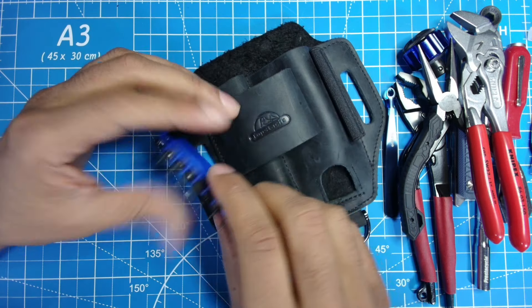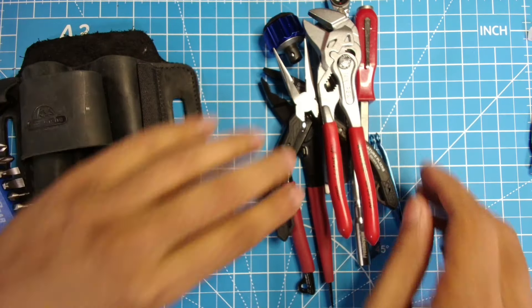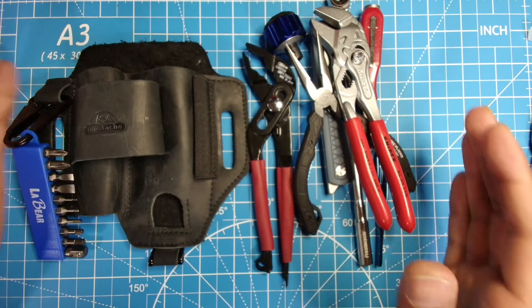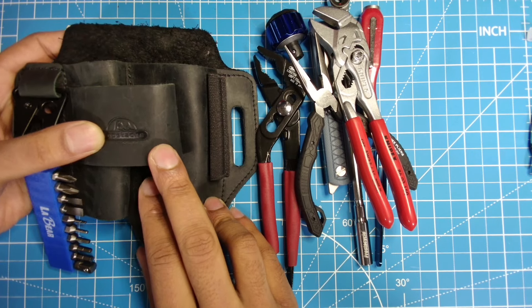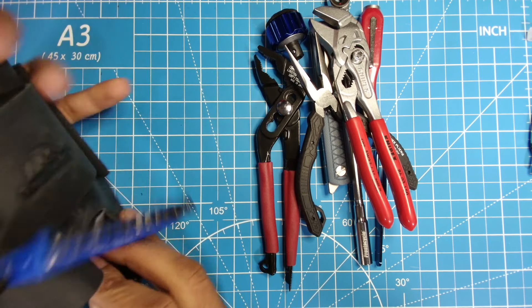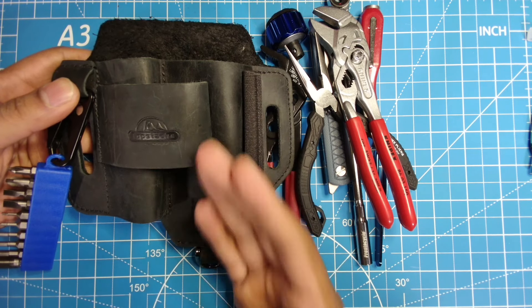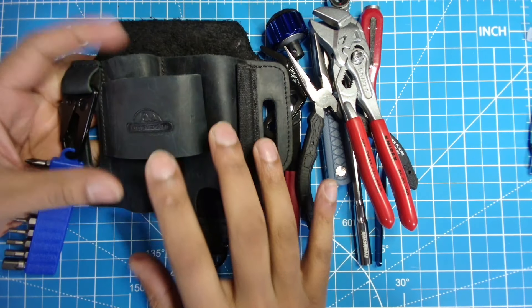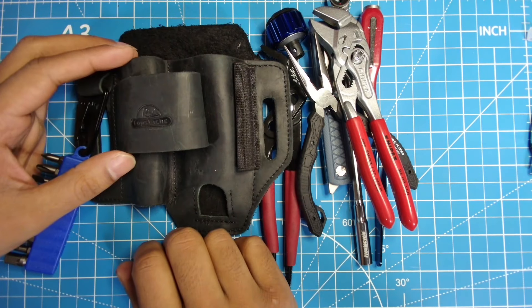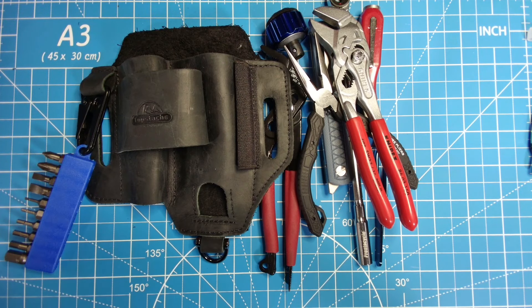So there you guys have it — that is my Topstash EDC multi-tool sheath toolset without a multi-tool, unless you count the Lobster pliers as one. I just wanted to give you guys an idea of what you can carry in this. I don't personally use this, but maybe someone out there can see this and say, 'Hey, that would work great for my situation,' and they'll wear their tools proudly on their belt. Let me know what you think in the comments and if you have any questions — I'd be happy to interact with all of you.